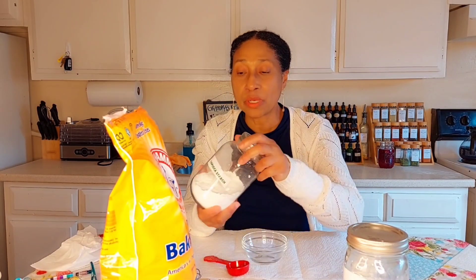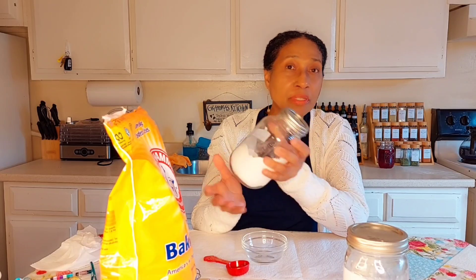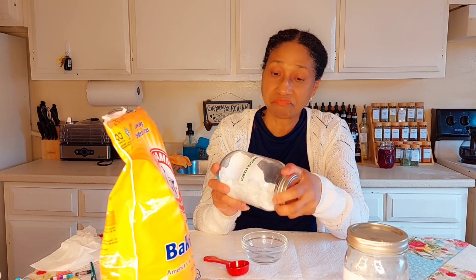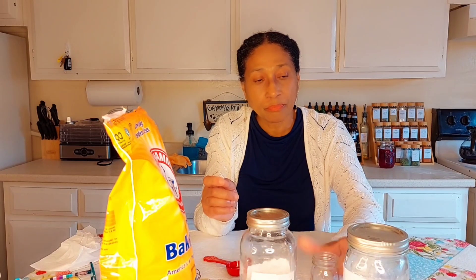I just wanted to share this quick recipe with you. I am going to be putting some tapioca starch in mine, but if you wanted to you can put some cornstarch. You can also put some arrowroot powder if you wanted to as well. This is just a small bottle — I am not going to be making a lot. If you wanted to make this without the starch and use it right away, you can use just these two ingredients: the baking soda and the cream of tartar.